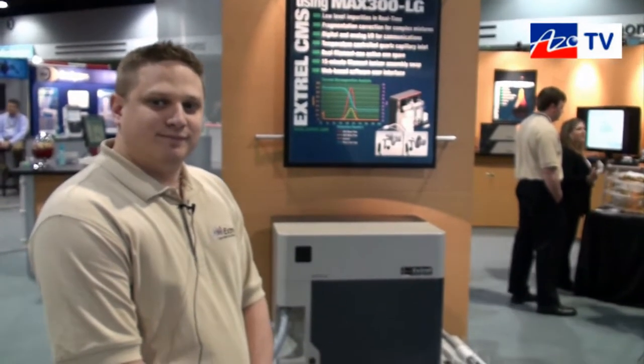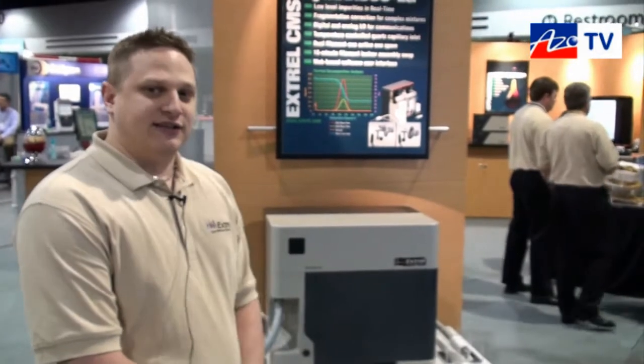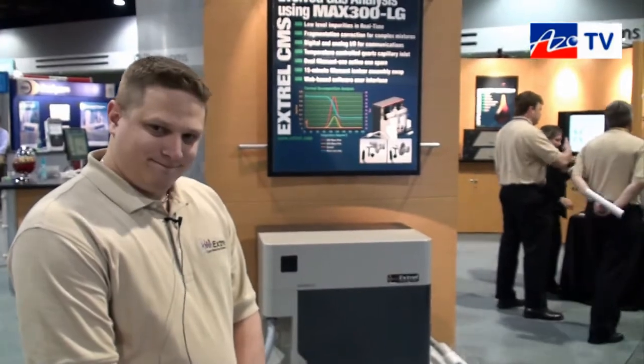Alright James, thanks very much for telling us about the Max 300 LG. If anyone wants more information they can go to your website. Yes, that's at www.extrell.com. Thanks very much for taking a few minutes to tell us about the Max 300 LG.